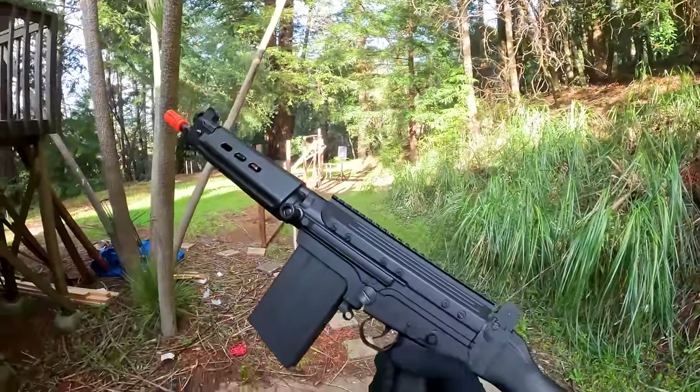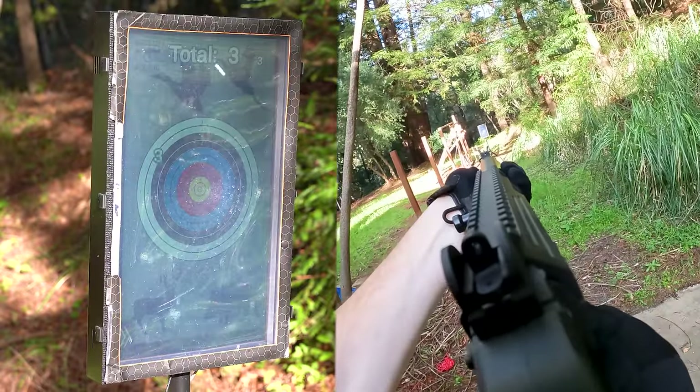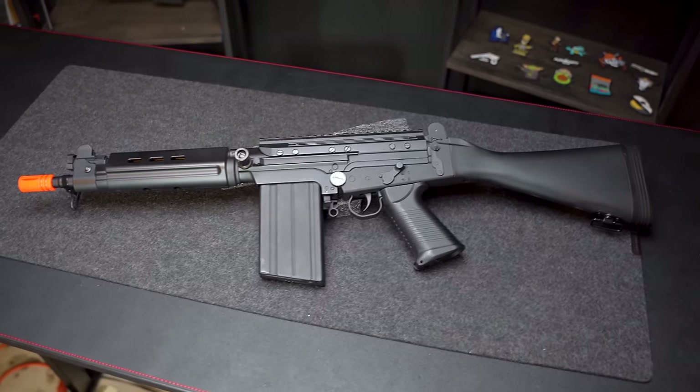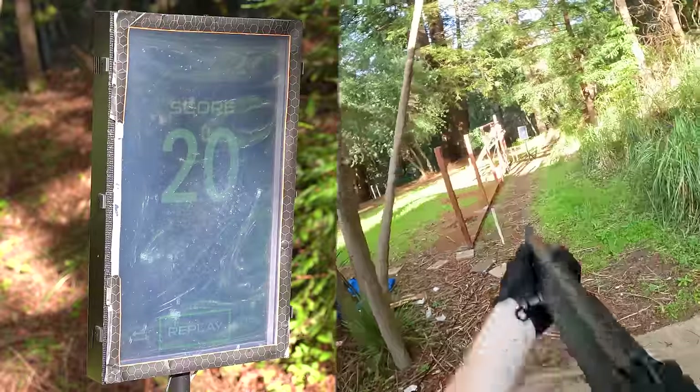Let's say we got this guy in a CQB environment — let's test the semi-auto response and see how that is. Considering this guy is using an 8.4 volt and it's electric blowback, the semi-auto response is actually pretty impressive. What about full auto? Let's check it out.